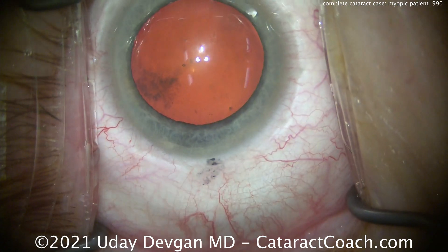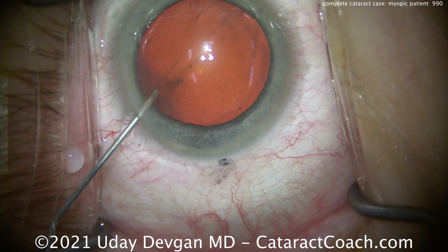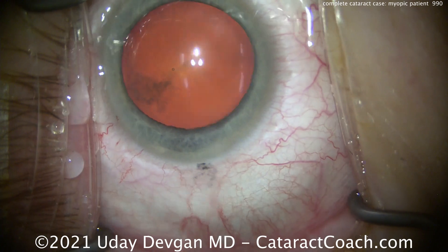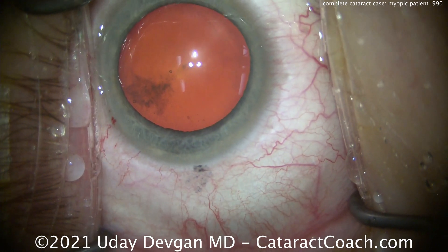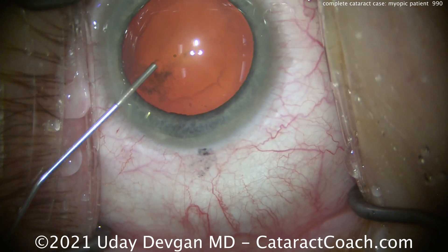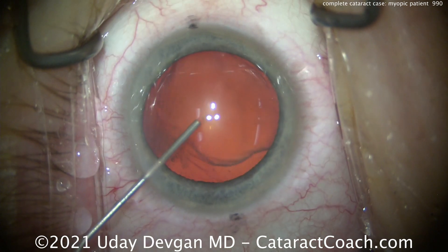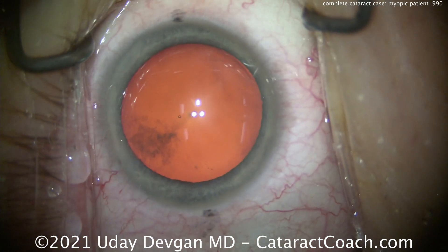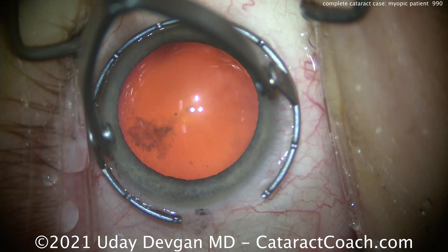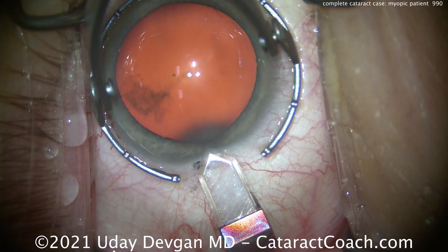When we first start off, look how big the corneal white-to-white is. It fills up that fixation ring, so it's a 13mm white-to-white. Some anesthetics being placed inside the eye, more squirted on the surface of the cornea as well. And here comes the dispersive viscoelastic — it's a lot of viscoelastic. We go through most of the syringe because the volume of the anterior chamber is more. Look at the size of the cornea compared to the fixation ring.